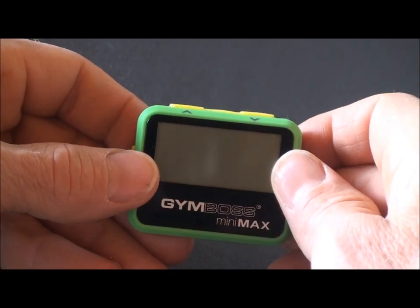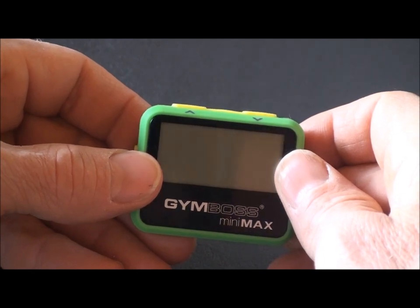This is Gary with Gymboss Timers, demonstrating our Gymboss Mini Max.